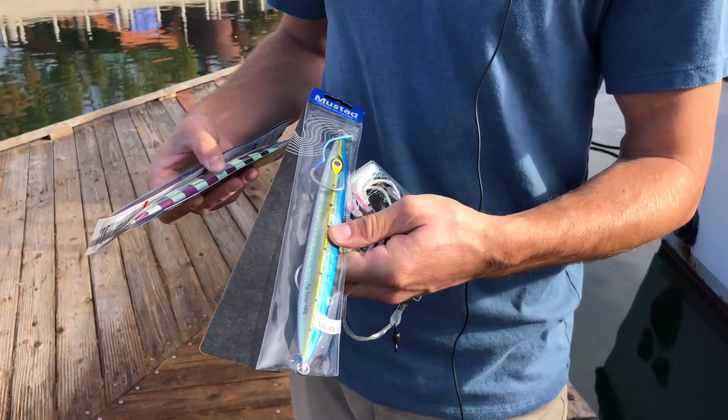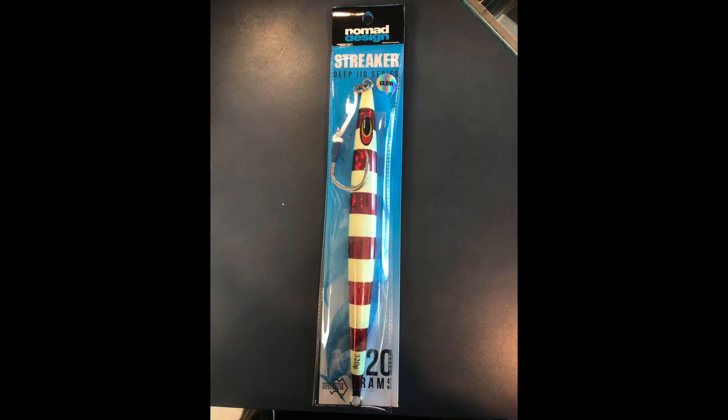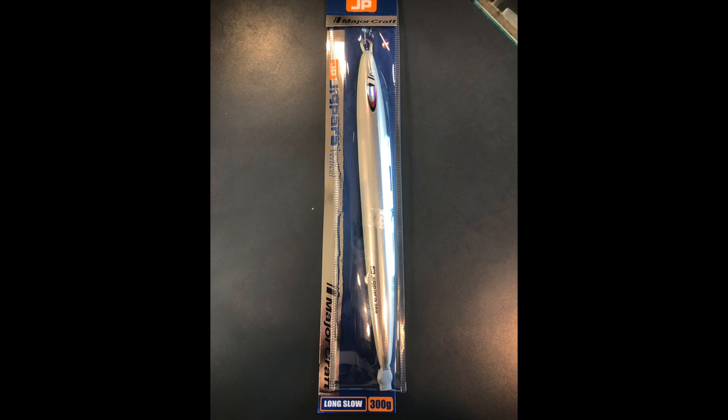We got the Nomad Rip Roller at 400 grams, the Nomad Streaker at 320 grams, and then we got the Jigpara — those go up to I think 350 or 400 grams as well.